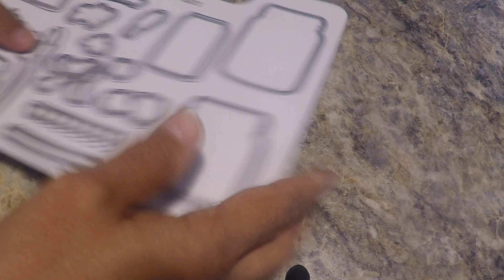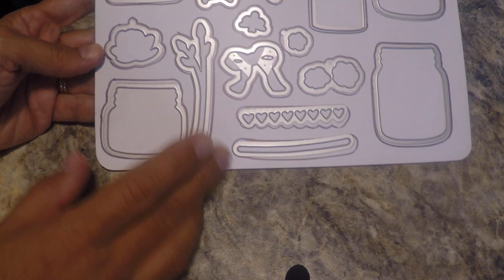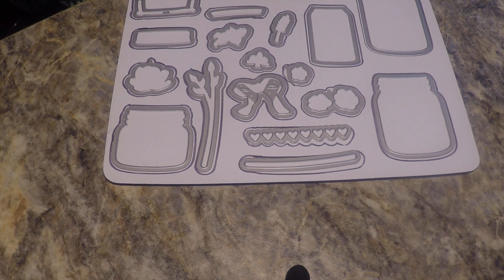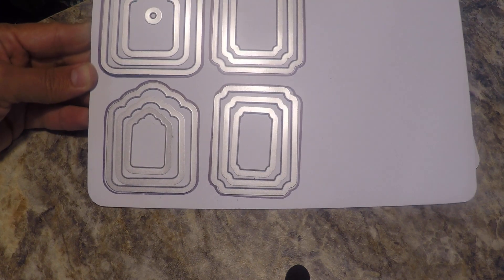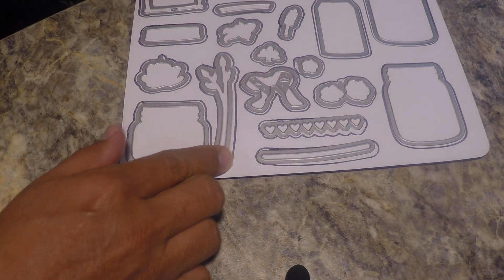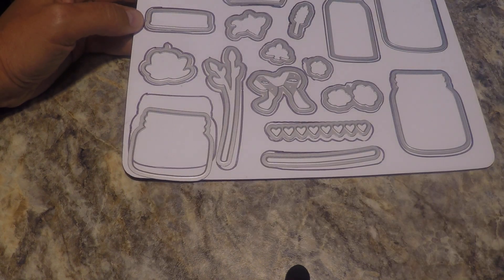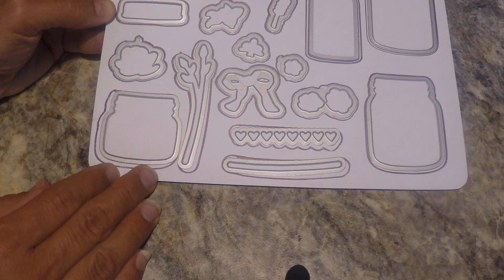As you can see I have lots of retired items and lots of current items. This is the everyday jars — very versatile set. I originally had this stored on the same sheet as the tags and labels. That worked but it got really crowded and I was having a hard time using them, so I decided — because these magnetic sheets don't cost too much money — to give the jars their own sheet.